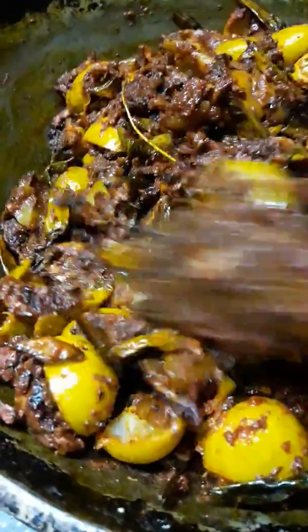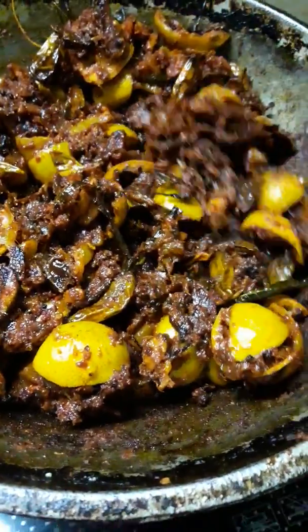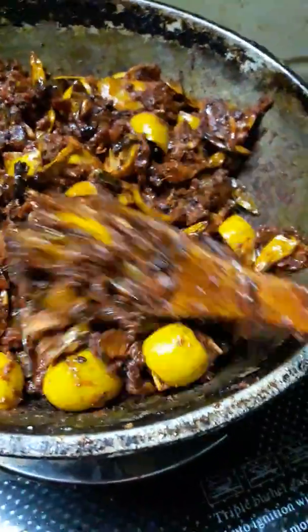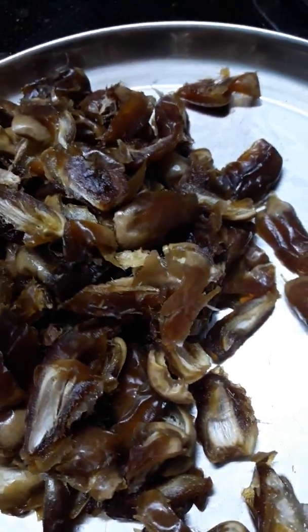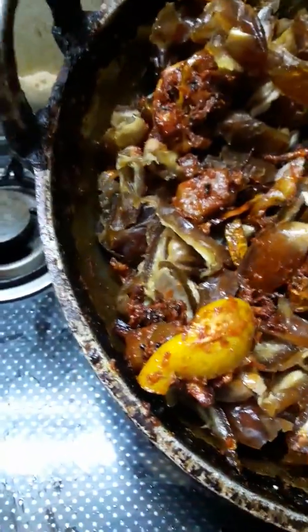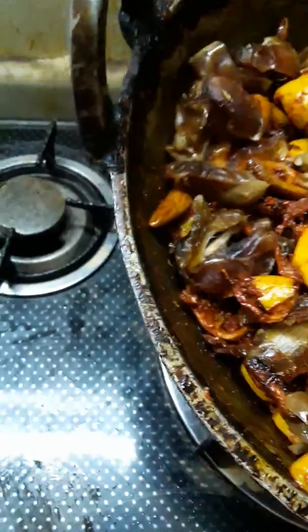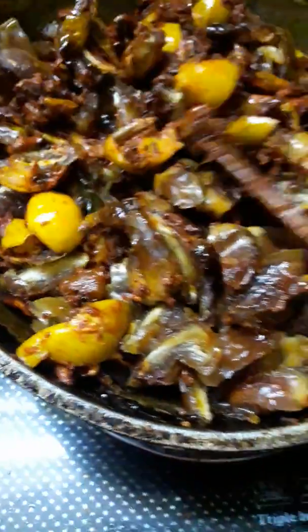I have to cut the pan off. It will taste good. The ingredients will taste good. I am going to put it on this side and put it on this side.